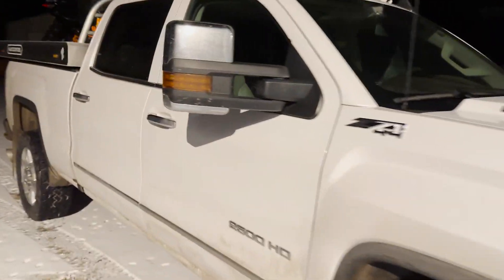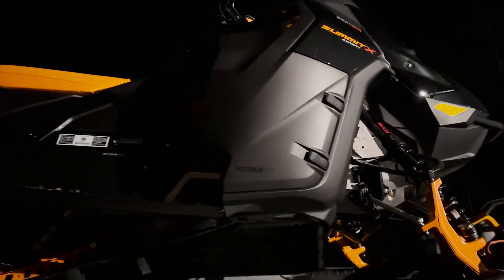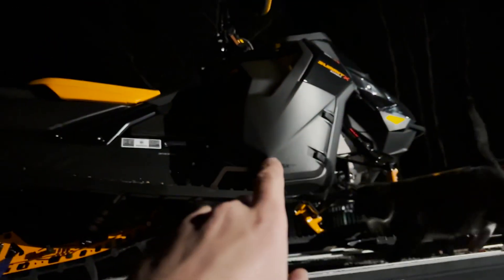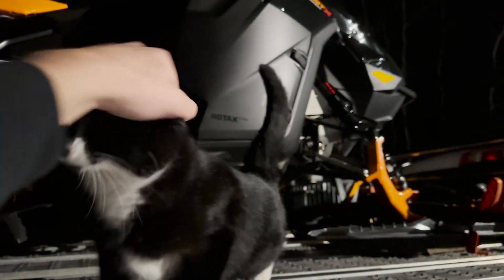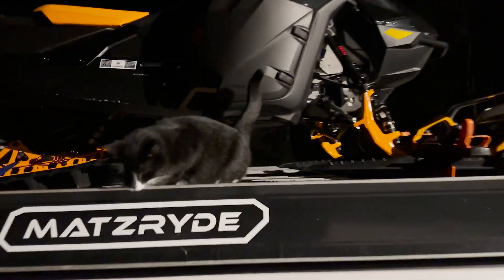Made a road trip to Lloyd yesterday and picked up my new 2024 Ski-Doo Expert Turbo. Super excited to get this thing in the shop — we're gonna do a DeviantInc wrap, bumpers, boots, and all Monster products on it. It's gonna be pretty sweet. The new screen looks pretty sweet too.